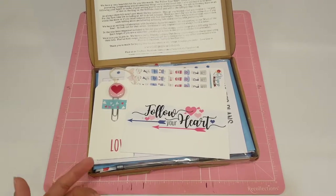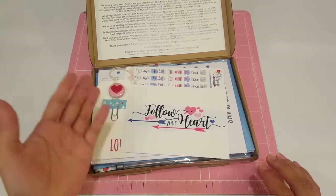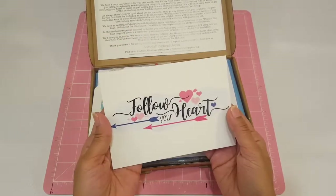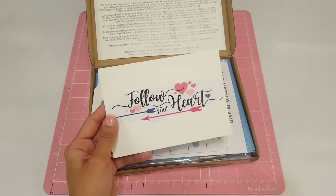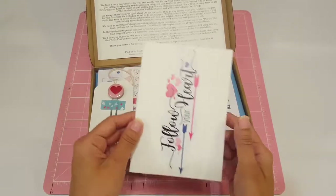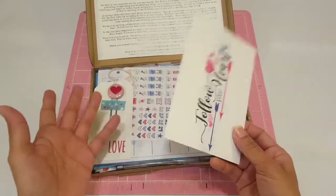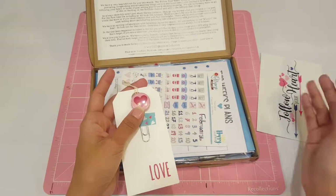She did different paper colors, different art and all that stuff. So here is the postcard. It says Follow Your Heart. You can use this for just about anything — as a dashboard, punch little holes, use it as an insert, maybe laminate it for a traveler's notebook, or use it to decorate the cover of a book.